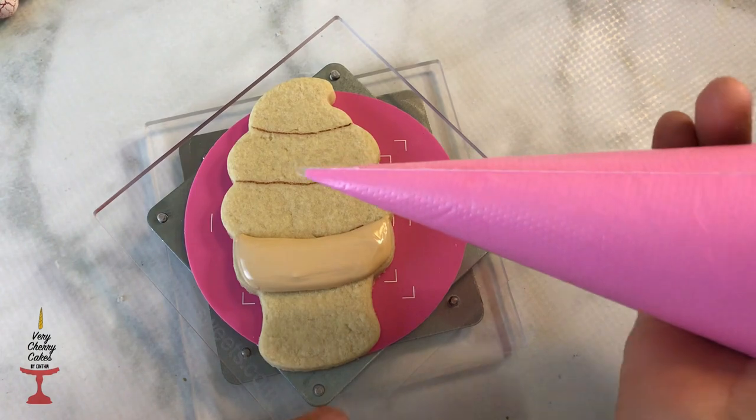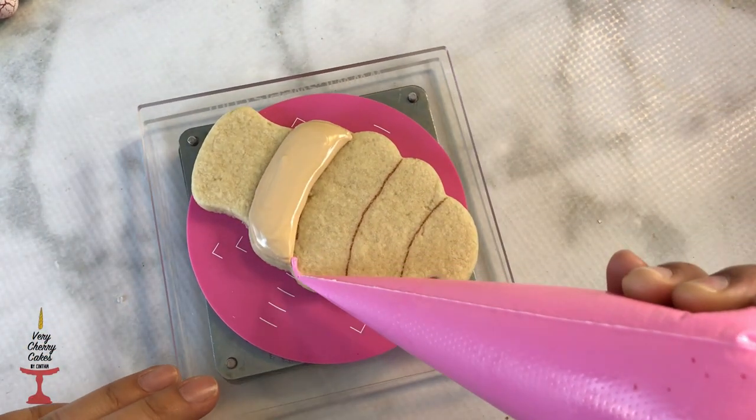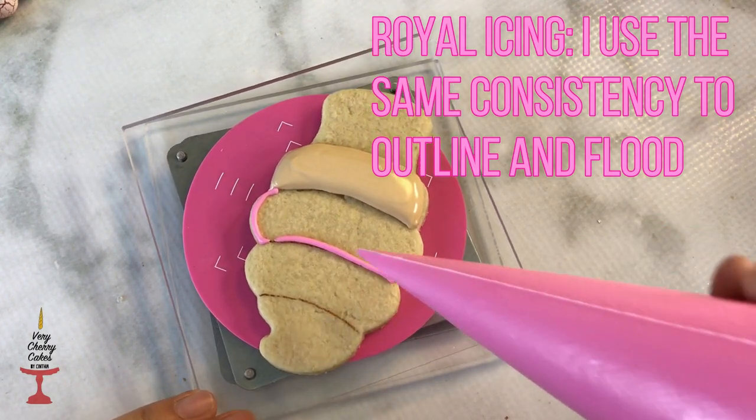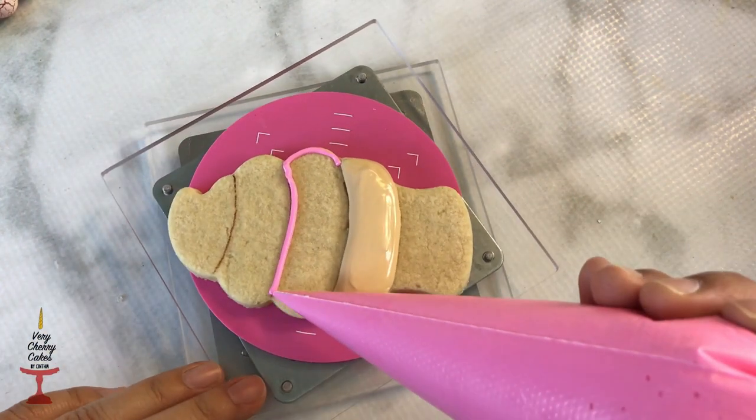I went ahead and started my decorating. Through the years I have found that you can create dimension in cookies by letting a few parts crust before applying more icing, and that's exactly what I'm doing here.